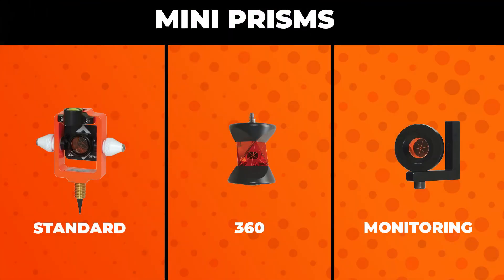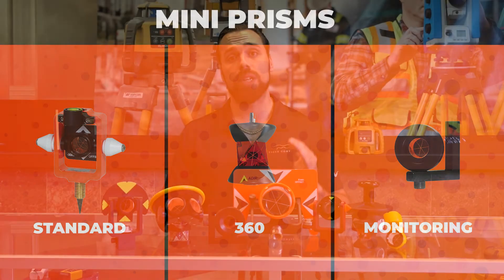You actually have a subset of all three main prisms called mini prisms — that's exactly what they are, the smaller version of themselves. You use these when you need pinpoint accuracy. The general rule of thumb is the smaller the prism, the higher the accuracy, but less range.